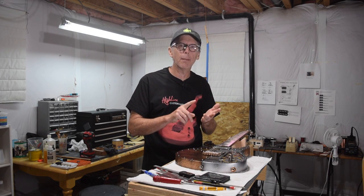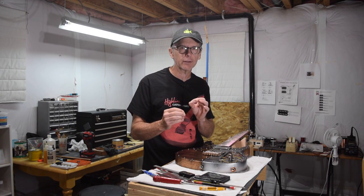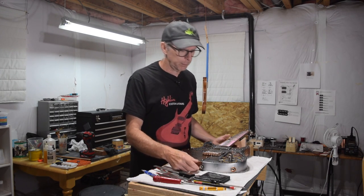Did you know that your playing style combined with the crown height of your fret wire can conspire to make your guitar sound like it's out of tune, no matter how hard you've tried to tune and intonate it? It's true. Let me explain.